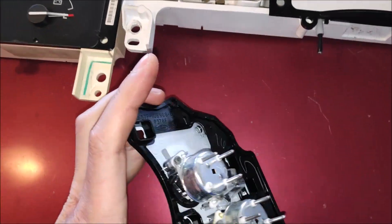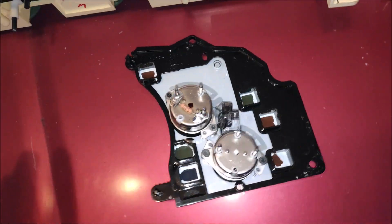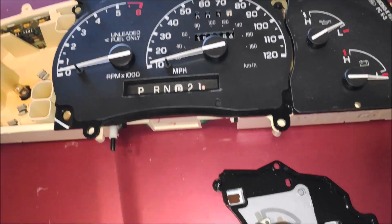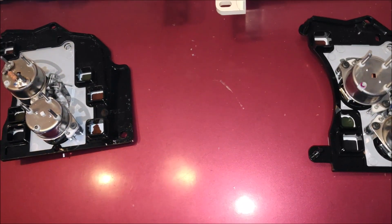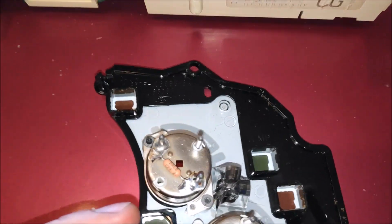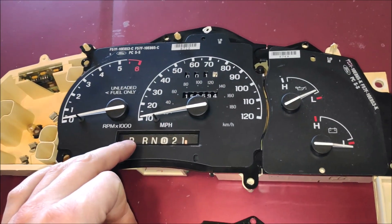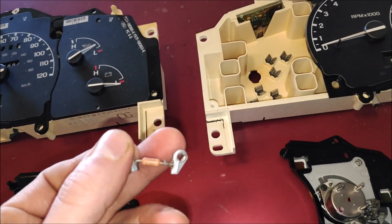Now let's look at the Sport Trac — once again it does not have anything. So the only difference between the Sport Trac, Explorer, and the 95 to 97 gauge cluster is this resistor: a 92-ohm resistor. You can actually pull it off the servo. If you still have your old cluster you can pull it off, or you can go to an electronics store or go online and find a 92-ohm resistor.